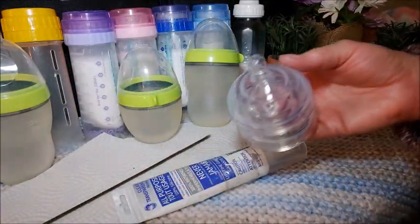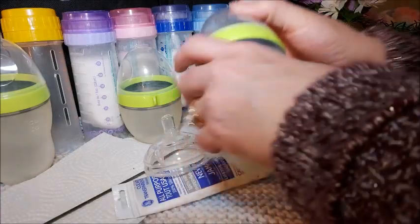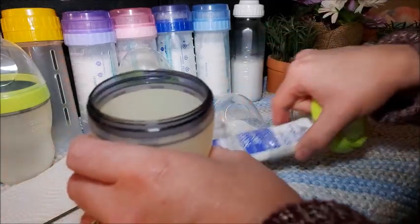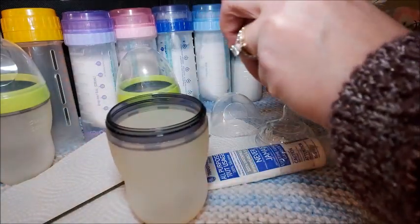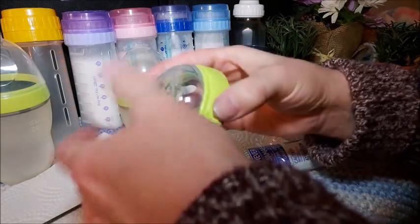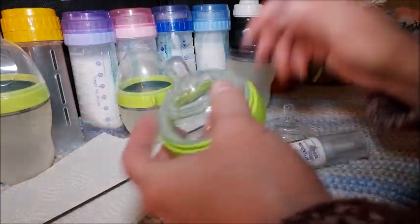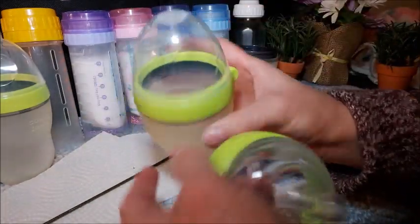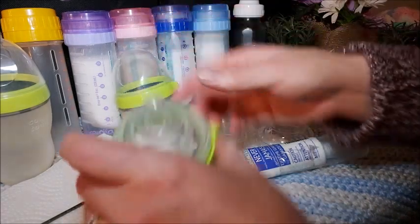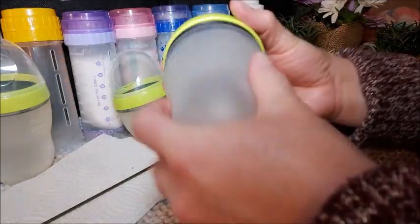I'm so excited, these look so brand new. Let's see if they fit — hopefully you can see everything I am doing. Ooh, they fit perfectly! Wow. I remember when I bought these from the thrift store I was wondering if a Tommy Tippy nipple would fit in here, but they don't. They're actually smaller. These are the widest I've ever seen.